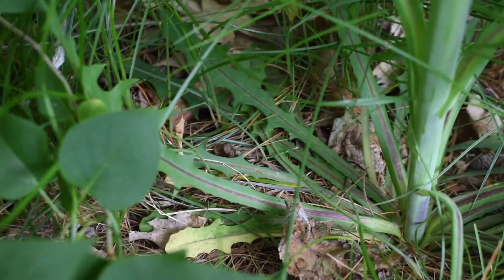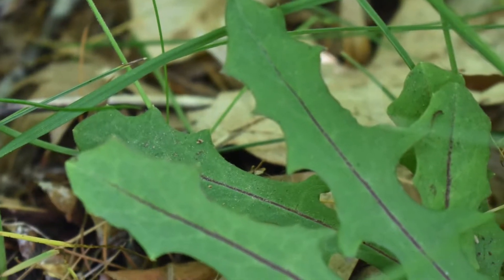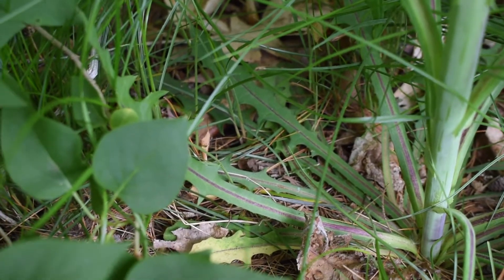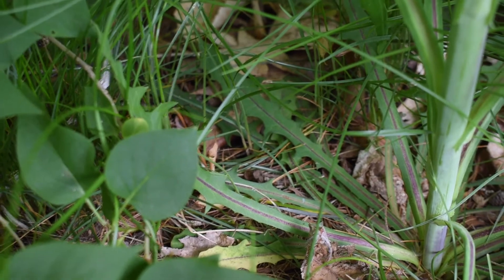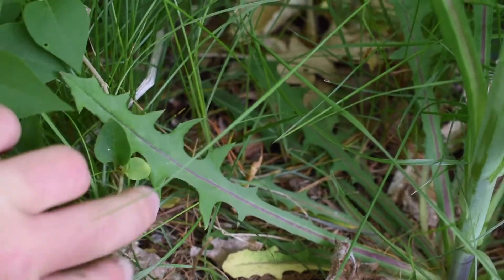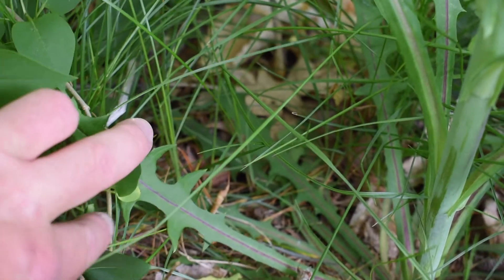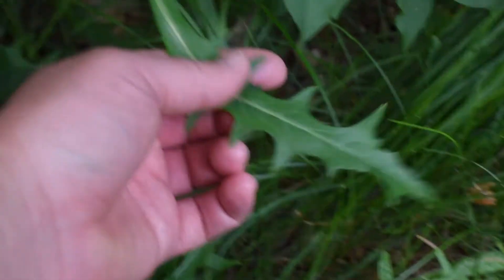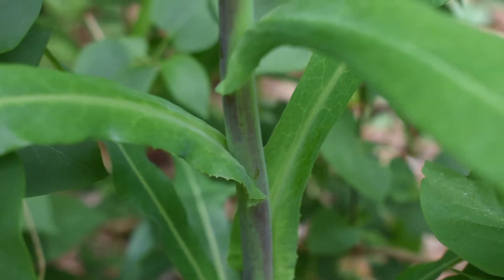When you look at the base of the lettuce plant, you are going to see some of the leaves from the basal rosette still left over. A good indicator for all lettuce: the leaves will have a purple stem in the center — a violet purple. The basal rosette leaves that are left over, look at the shape of them — the points are side to side, opposite of each other. The leaves higher up are more alternate, not opposite.